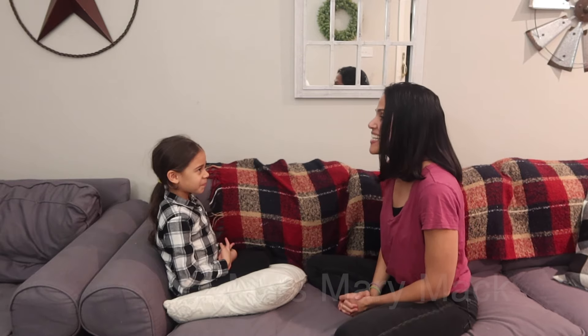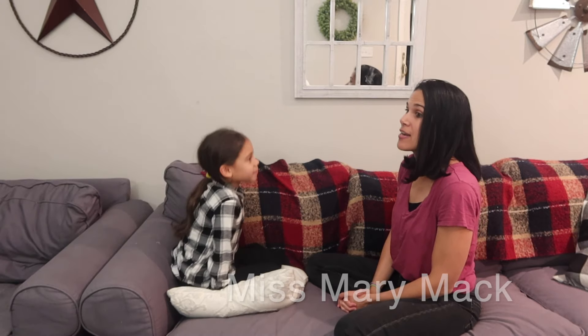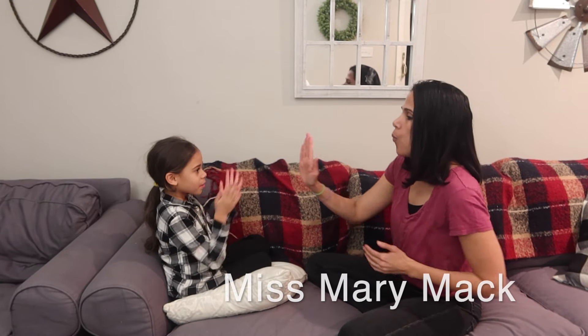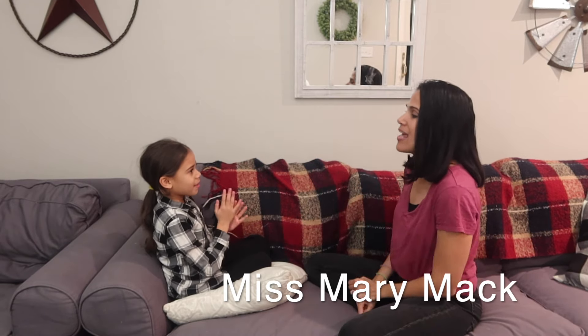And our favorite one — what is it, Iris? Miss Mary Mack! Miss Mary Mack is our favorite. Now this one's a little bit advanced. Let's show them the moves. Ready? The clap: one, two, three, cross, tap. Ready? One, two, three, cross, tap. One, two, three, cross, tap.